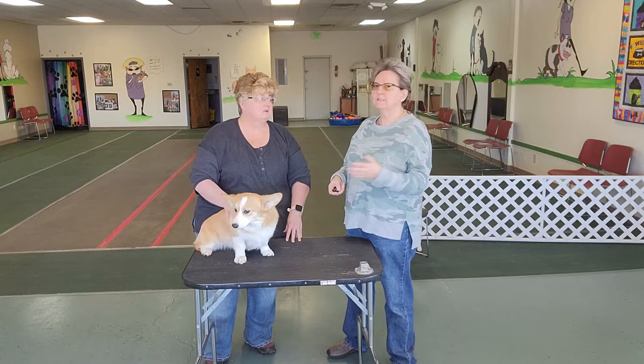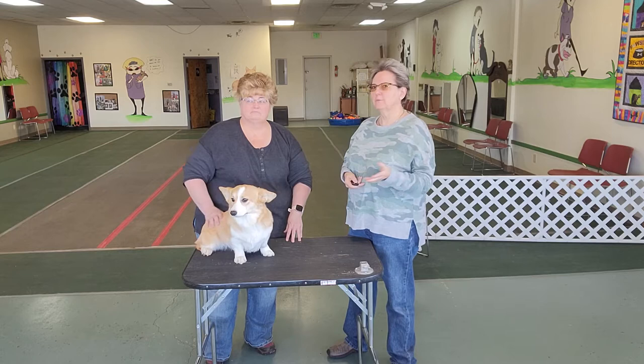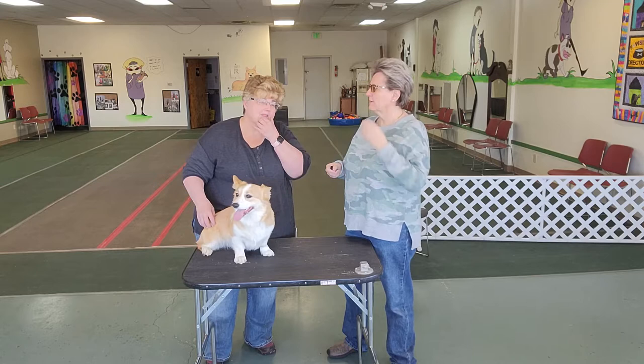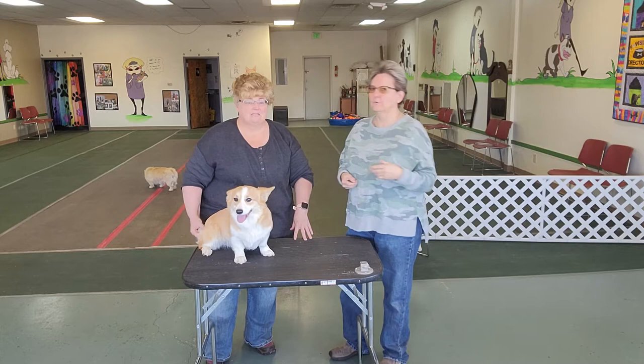We are here today to talk about growth plates and how do I know when my dog is fully grown? It's a big question. I see a lot of people — because I have English Setters and Irish Setters — a lot of people in those groups will ask, when can I take my dog running? Or, I'd love to run with my dog, can I get a puppy to go running with? And also, how soon can I have my dog spayed or neutered?